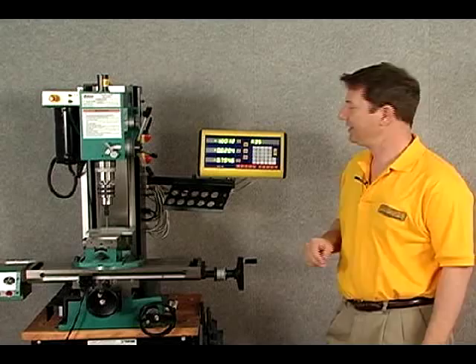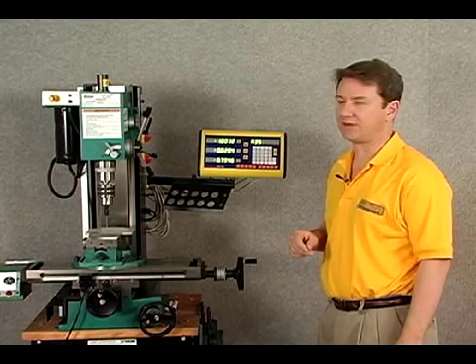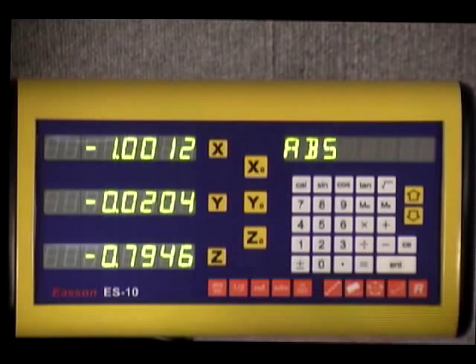Welcome to this segment on the ES-10 display. We're going to give an overall brief on the front of this and take a look at some of the features of the ES-10. This is a three-axis display for the mill. On the front, you can see that we have our X, Y, and Z axis.